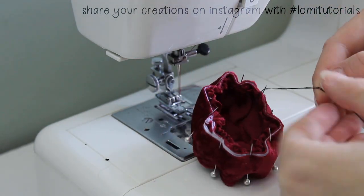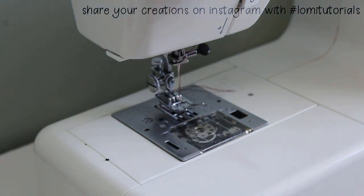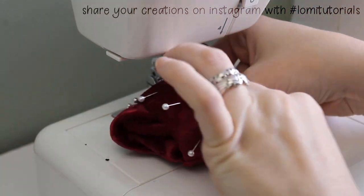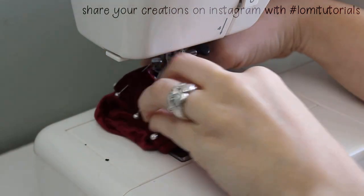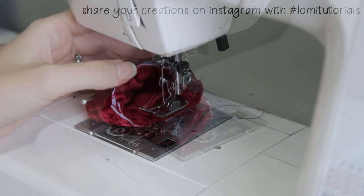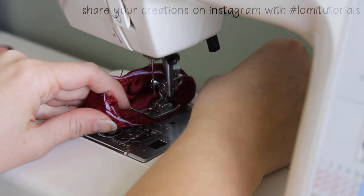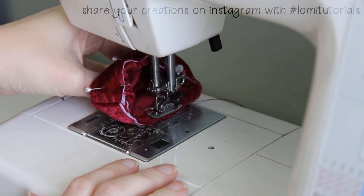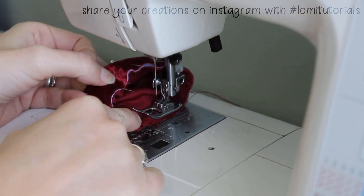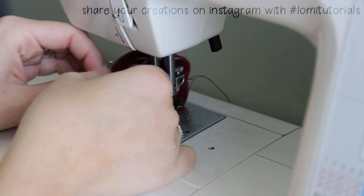Once it's all pinned, I knot the gathering threads together and cut the tails — it's already pinned so I won't need to make any more adjustments to the gathers, this just keeps them from coming undone. You might have an easier time sewing this by hand, but I like to make things difficult on myself so I do it by machine. I line the edge of my sewing machine foot up with the edge of the band, because I know that gives me exactly a 1/4 inch seam allowance. Then I carefully sew the hat top and band together. This is so small that it's best to go really slow.